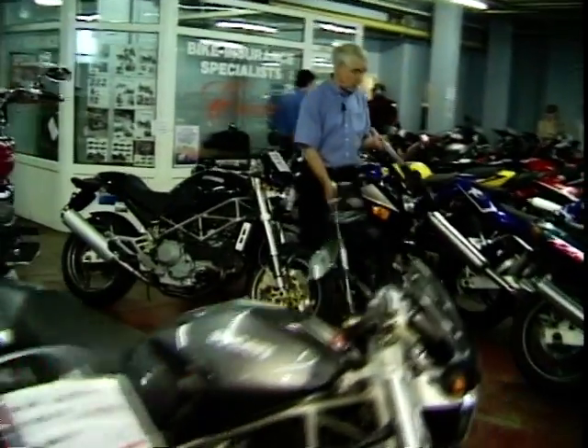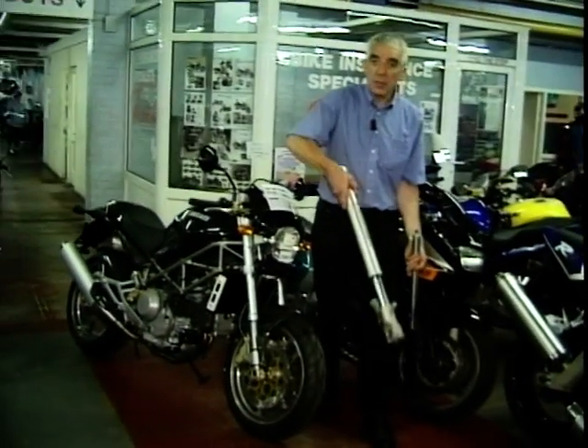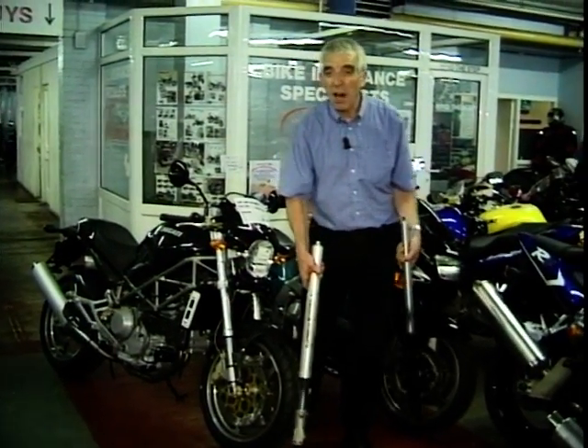Front forks — what's the difference? Conventional, like this Kawasaki here, or upside down, like this Monster here? Well, if you come with me, I'll show you.